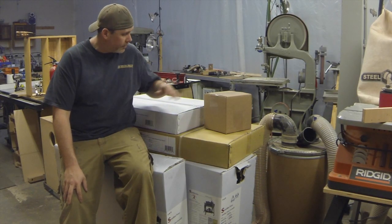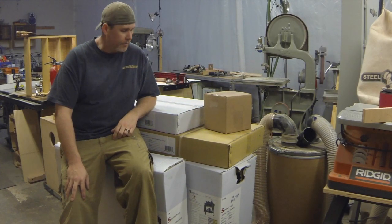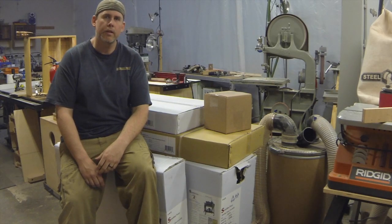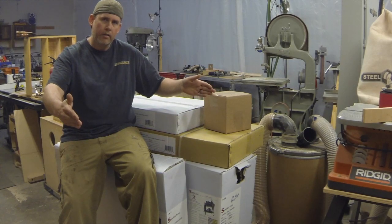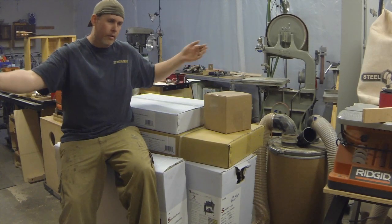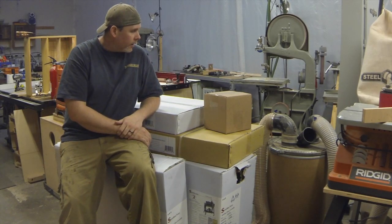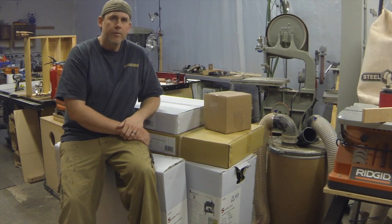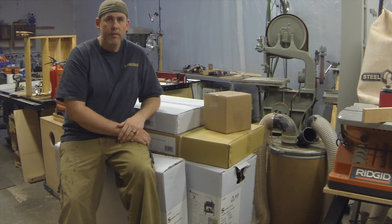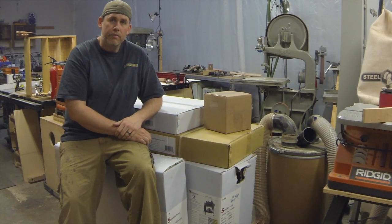Welcome back to the shop. I'm sitting on a stack of boxes here — this is my new drum sander. I purchased a 1938 by Supermax. That's a 19-inch wide, 38-inch if you flip the piece over and do half at a time. I've wanted a drum sander for a long time, but I was worried about setup issues and the price, but got a pretty good recommendation for this model, so I purchased it and we're going to put it together.